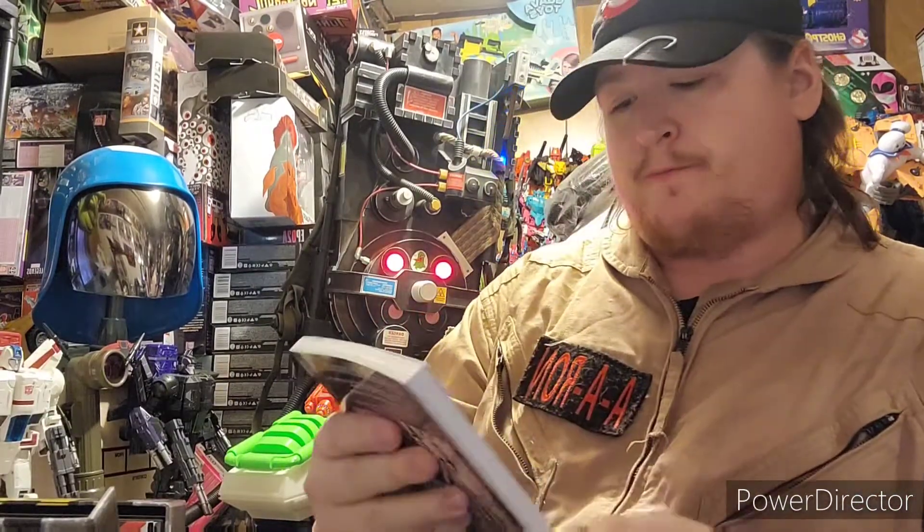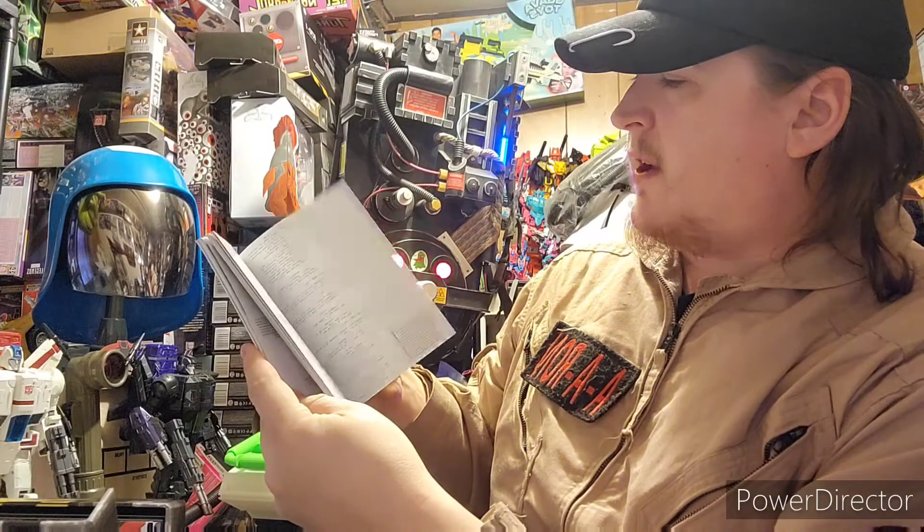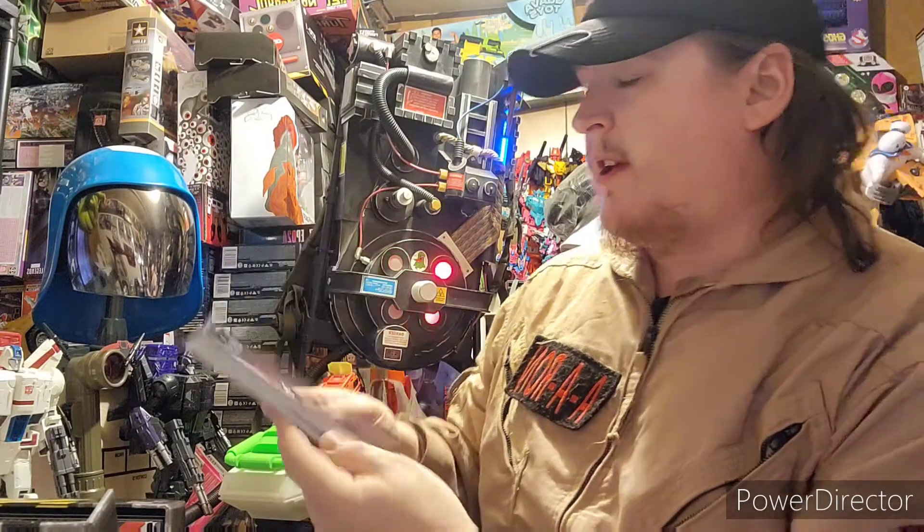The Making of Ghostbusters — you get a book right here. Making of Ghostbusters. You get lots of awesome script and what they were trying to do with the movie. I like that, it's freaking awesome.